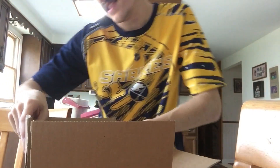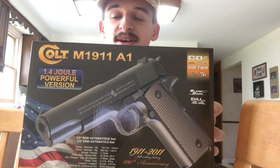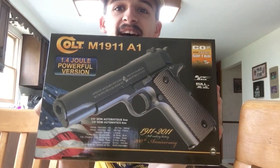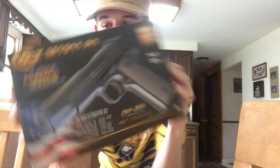Ladies and gentlemen, let me introduce you to the 6mm Pro Shop Colt M1911A1 100th Anniversary Edition by KWC. Is this not beautiful? This is really exciting. Let's get this thing opened up.